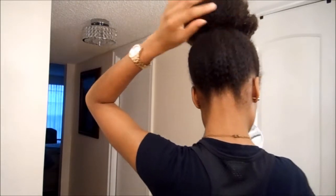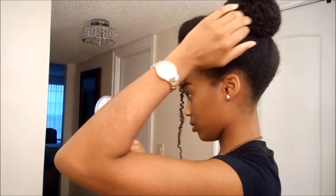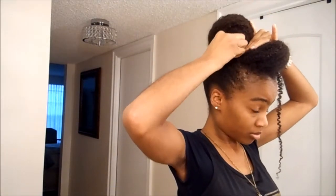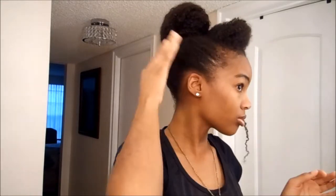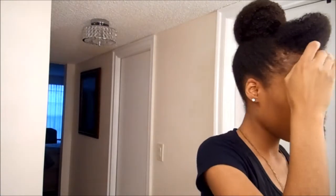Now you're gonna use that hand mirror and fix your bun — any hair that's out of place, just fix it up in the back. Then I'm just gonna use my fingers and apply some Eco Styler gel to the front of my hair and my baby hairs instead of using a brush. I'm trying to stay away from brushes.